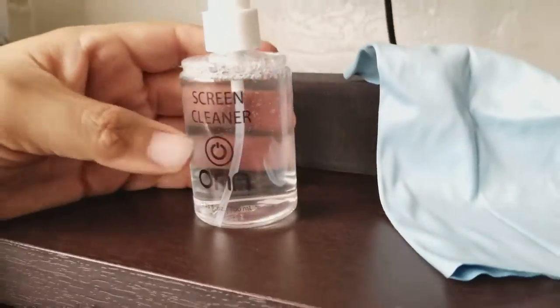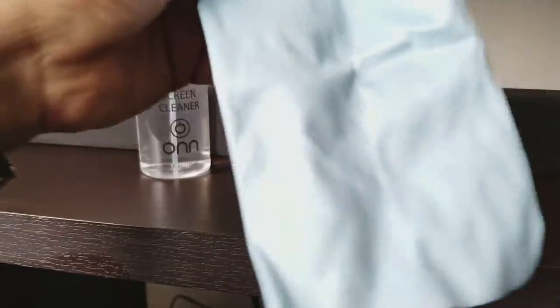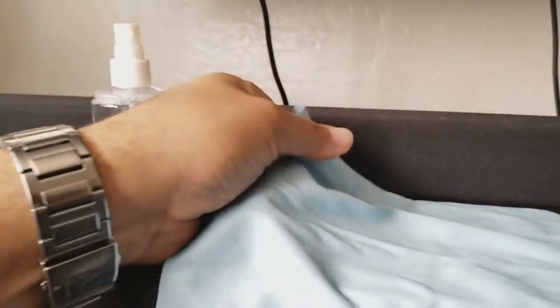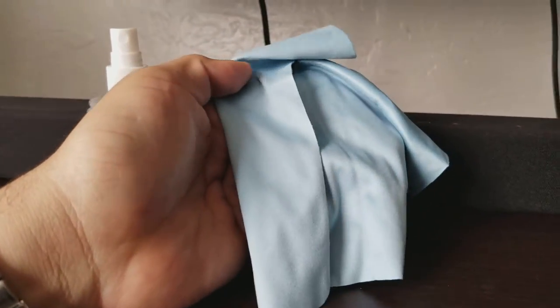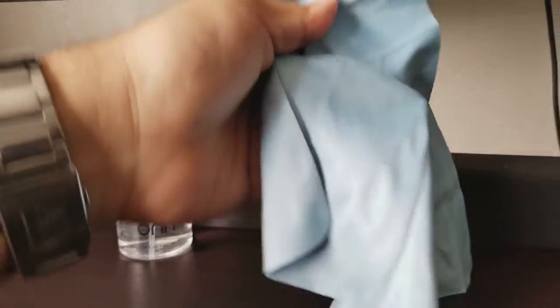Now let's open up the one from Walmart. First, I got to tell you, this cloth is very different than the one they gave me from Amazon. This feels like the ones they give you when you want to clean your glasses. It feels better though. I don't know how it's going to work while cleaning these fingerprints. Let's try this one.